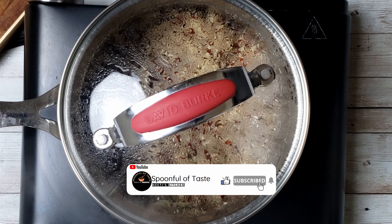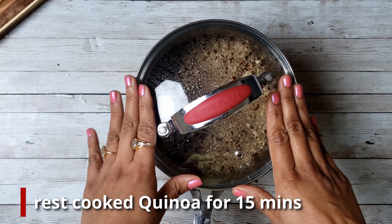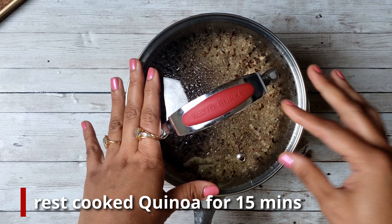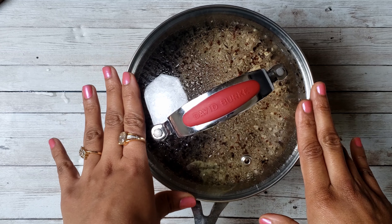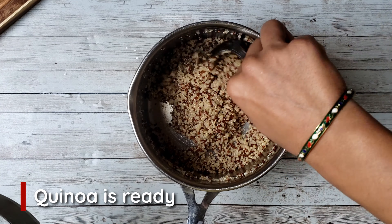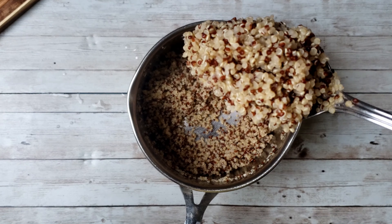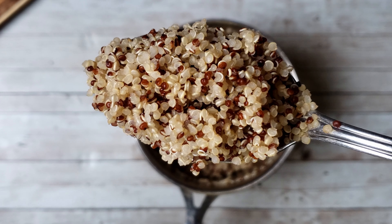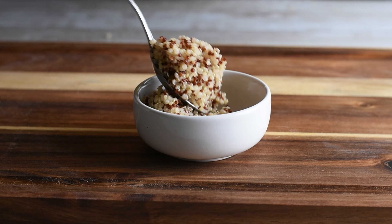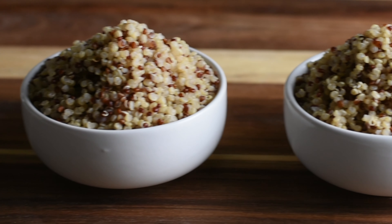After cooking, the quinoa is also kept in trap heat. Therefore, you should always let the quinoa rest for 15 minutes after cooking. The quinoa has been cooked for 15 minutes. Now let's see how perfectly the quinoa has turned out. All the quinoa has been made perfectly, and this is our quinoa ready.